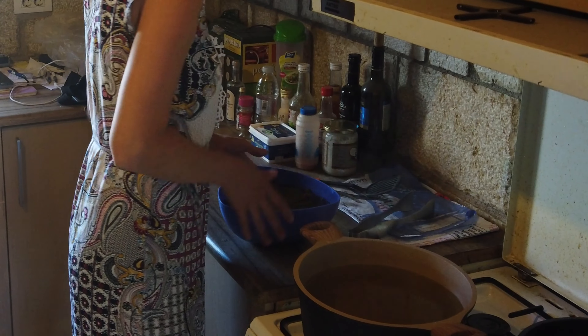Now they are ready to use. If you don't have fresh wine leaves you can always use the canned ones — they will be just as good for homemade stuffed wine leaves. Just remember to wash them well, boil for a few minutes, and handle them carefully because they rip easily.